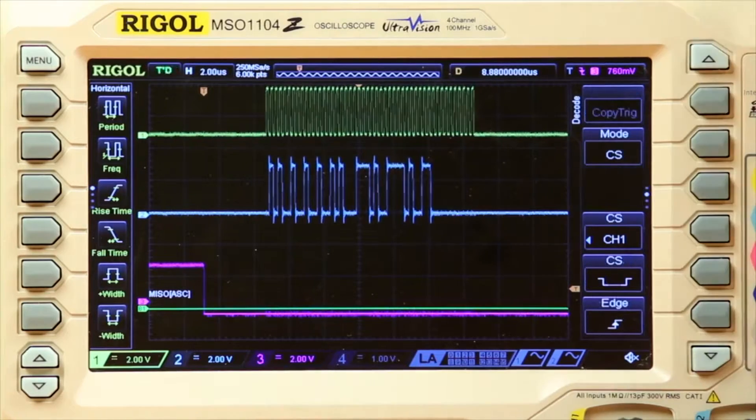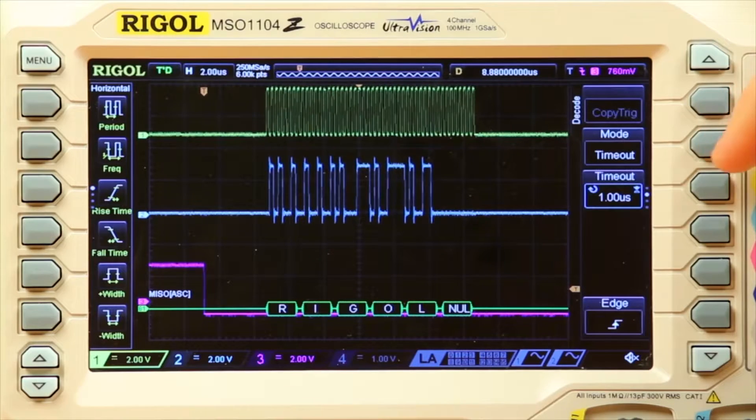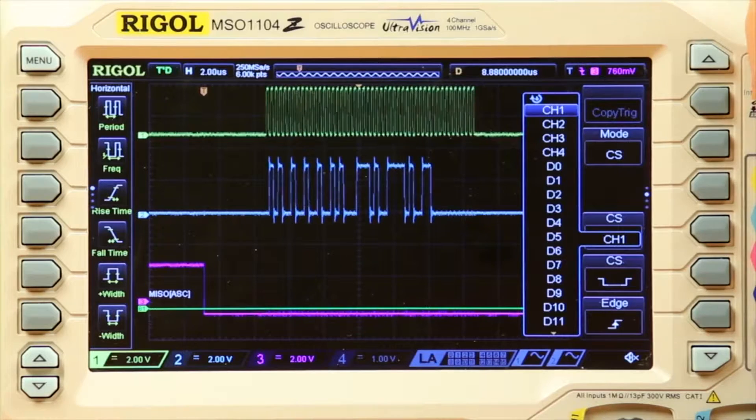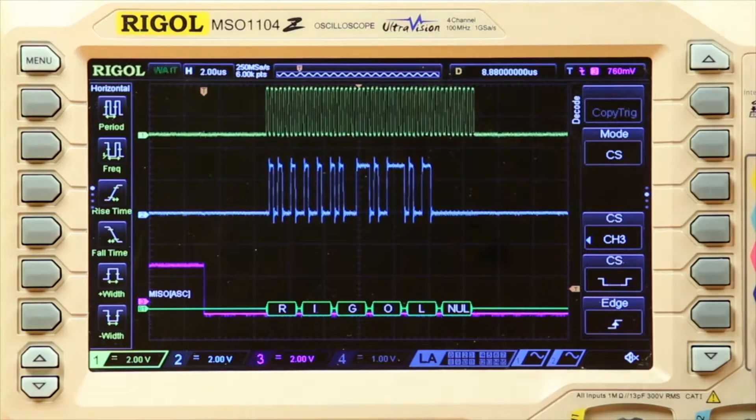From here I can go on to the next page and choose either chip select, which is what I'll be using for this option, or timeout. I'm going to go with chip select, and this is on channel three.